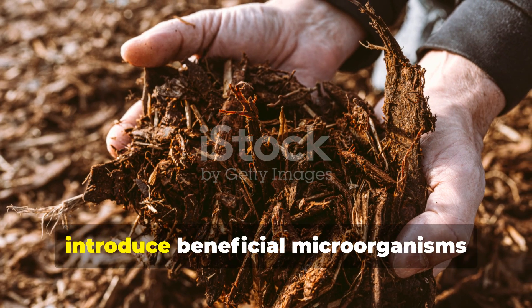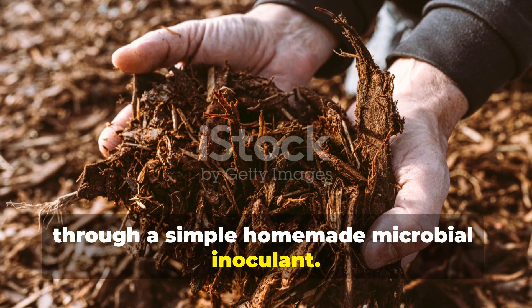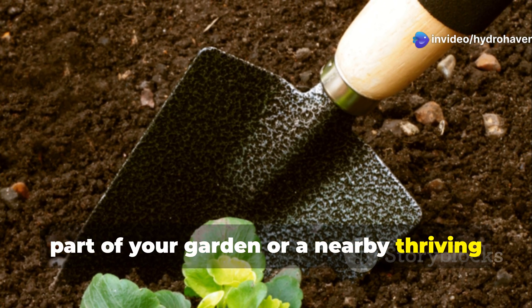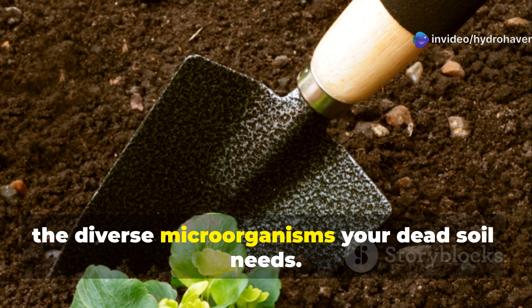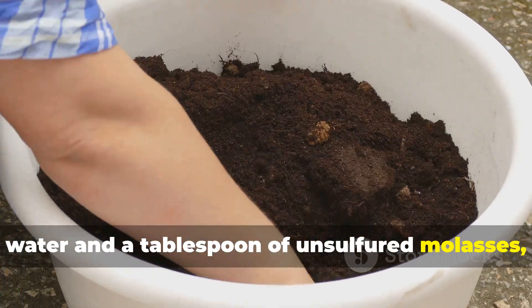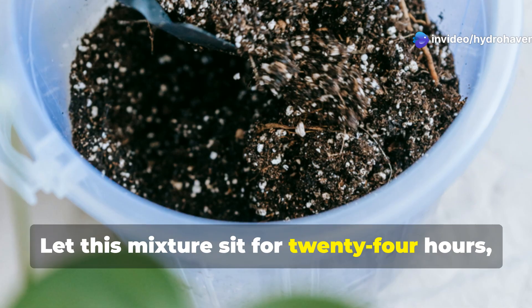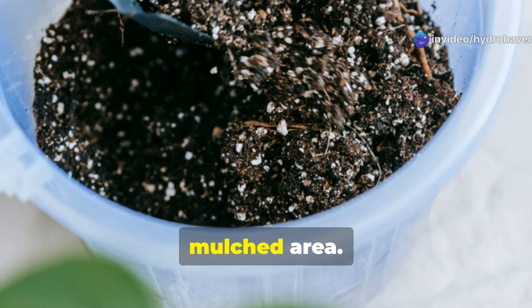To accelerate your soil's revival, introduce beneficial microorganisms through a simple homemade microbial inoculant. Collect a handful of soil from a healthy part of your garden or a nearby thriving natural area — this soil already contains the diverse microorganisms your dead soil needs. Mix this healthy soil with a gallon of water and a tablespoon of unsulfured molasses, which feeds the microbes and helps them multiply. Let this mixture sit for 24 hours, stirring occasionally, then use it to thoroughly soak your sheet-mulched area.